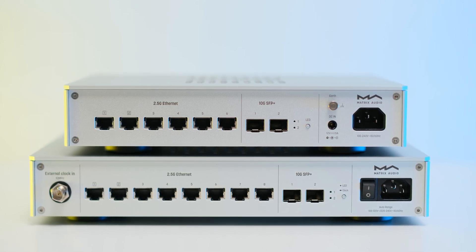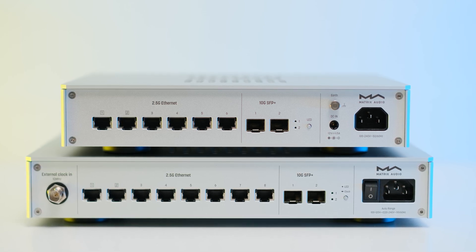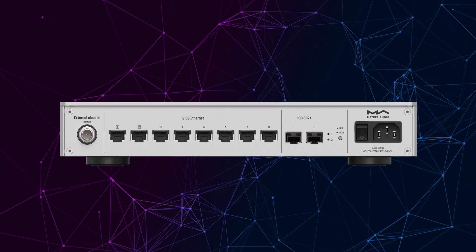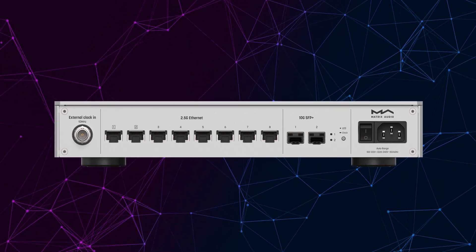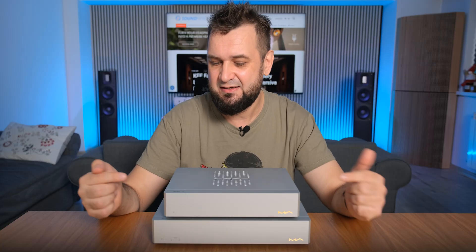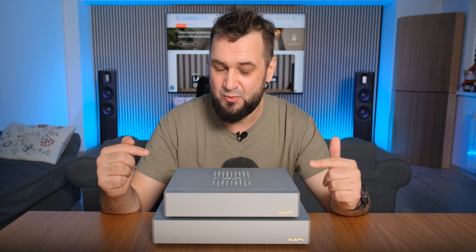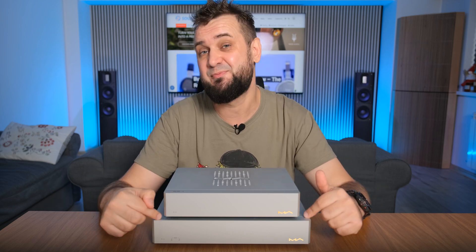Last but not least, two isolated 10-gigabit SFP+ ports allow you to install optical fiber or SFP modules. Matrix Audio also left a tiny clue for their future plans, leaving a 10-megahertz BNC clock input on the SS1 Pro. While on the outside the only apparent difference between the SS1 and SS1 Pro is that this one has six 2.5-gigabit ports versus eight ports on the SS1 Pro.